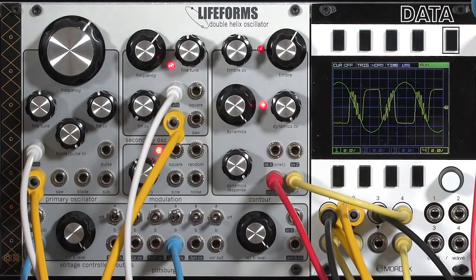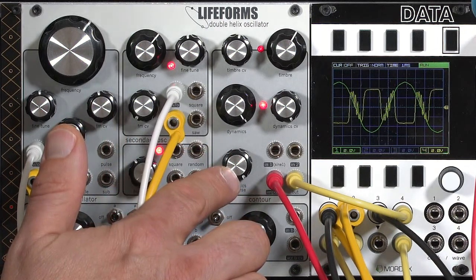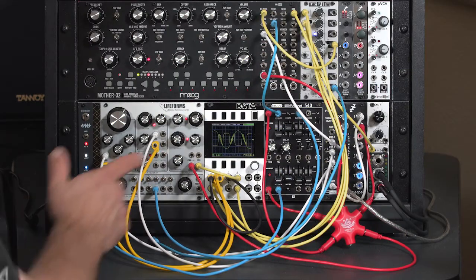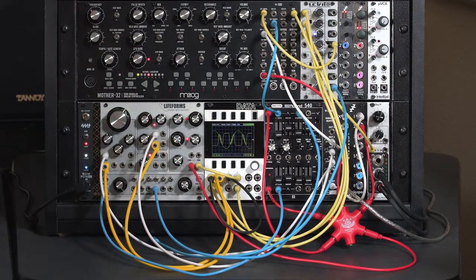The low-pass gate section of the Double Helix is based on the Lifeforms Dynamic Impulse Filter, which happens to be one of my favorite low-pass gates. It has a nice two-pole Saline Key filter, a VCA, and what they call their dynamics circuitry, which replaces a normal VACTROL. This allows you to tune in the amount of decay impressed upon your control voltage coming into the low-pass gate. VACTROLs are known to vary from piece to piece, so different low-pass gates may have different decay amounts - here you get to custom dial it in.